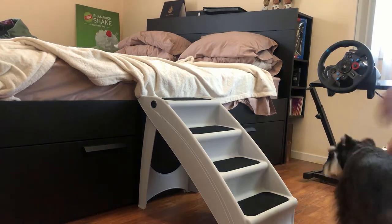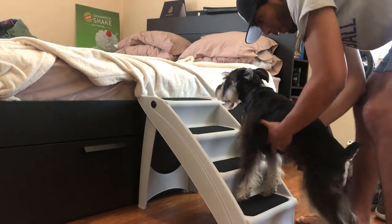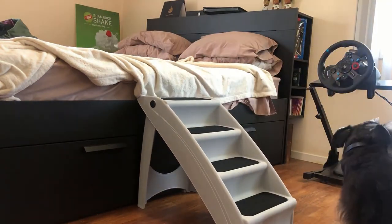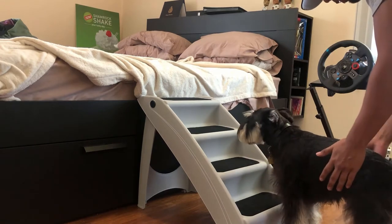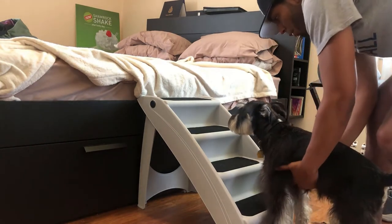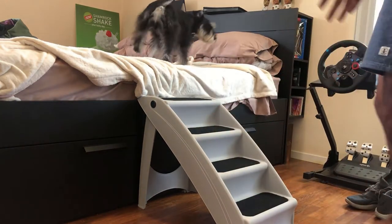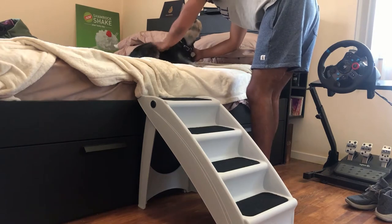Up, up. Use your steps. Up, up. Good boy, Rocco. All right, back up. Up, up, up. Go, go. Up, go. Come on. Go, up. Up, buddy. You can do it. Good boy. Good. Good, Rocco. Good.